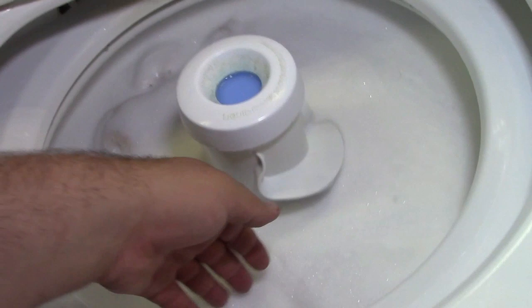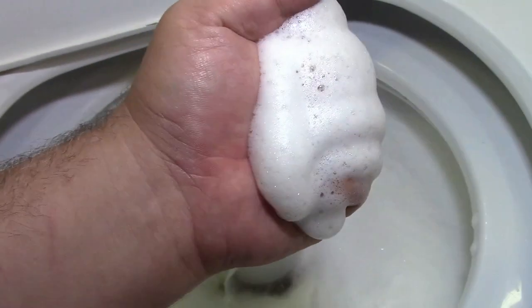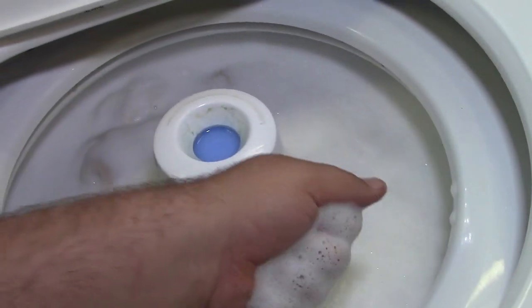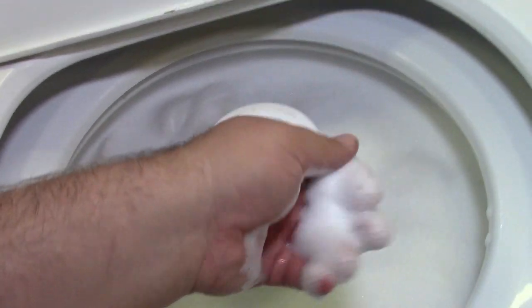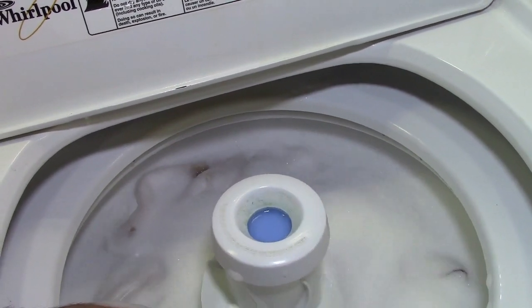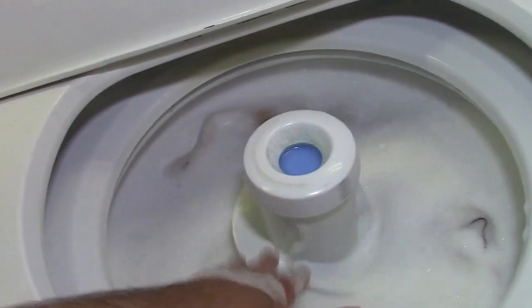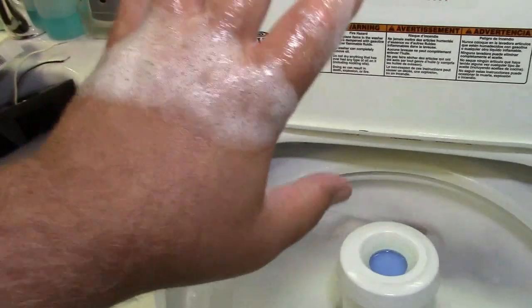Let's see how the suds are today. Oh, the water's nice and hot. Sudsy. The suds. Hot level just went off. The water is indeed nice and hot. We have plenty of suds. Oh great, and I'm washing the towel that I normally would wipe my hand off with. Just make believe we didn't see that.